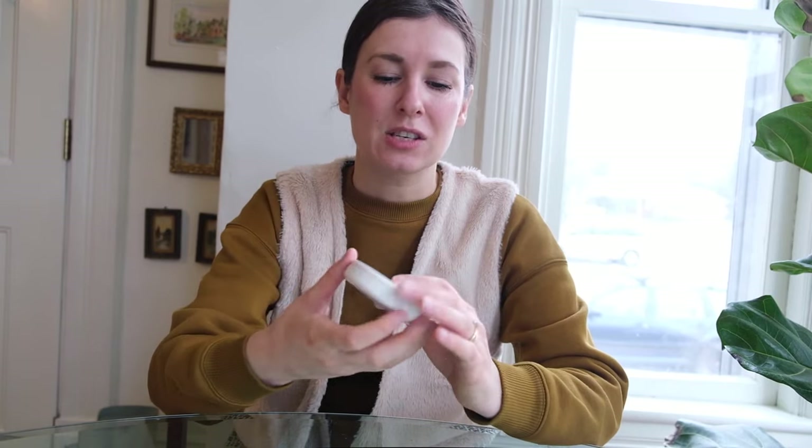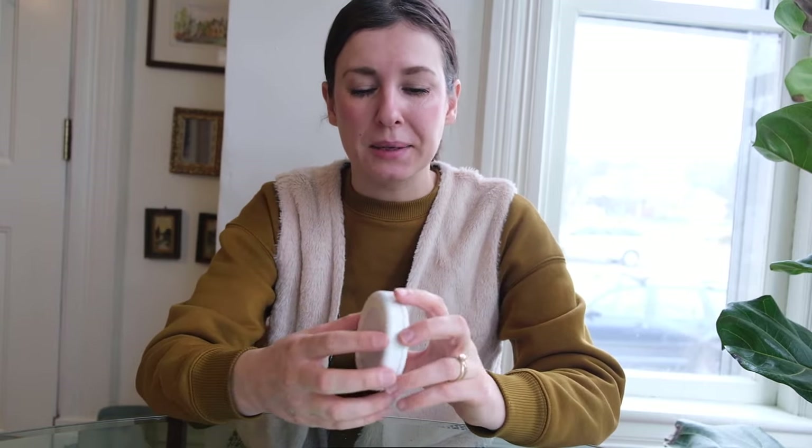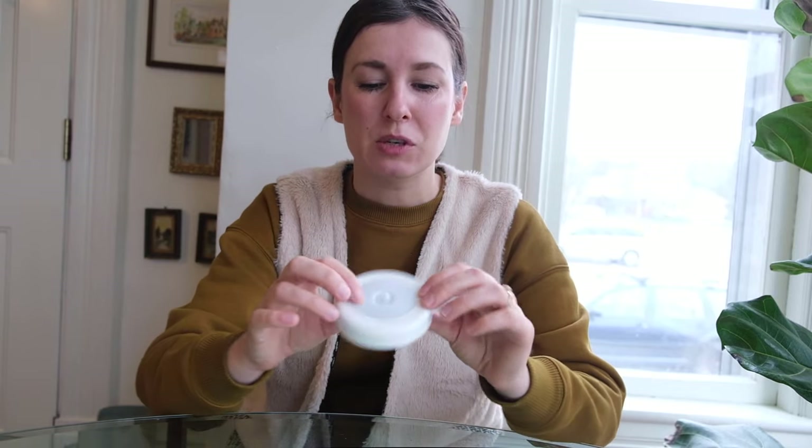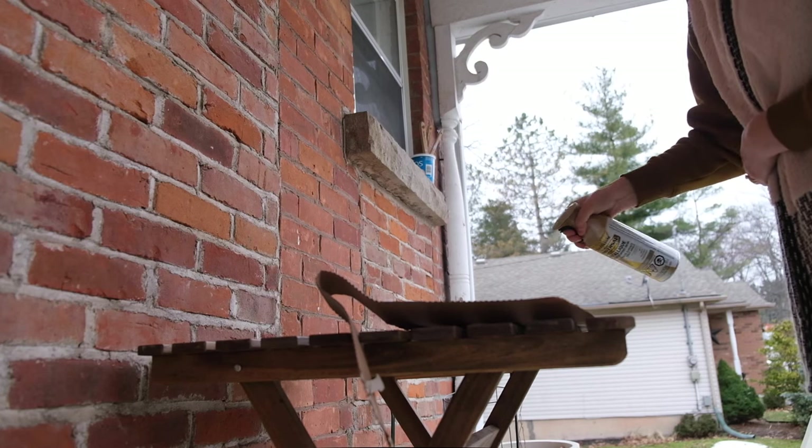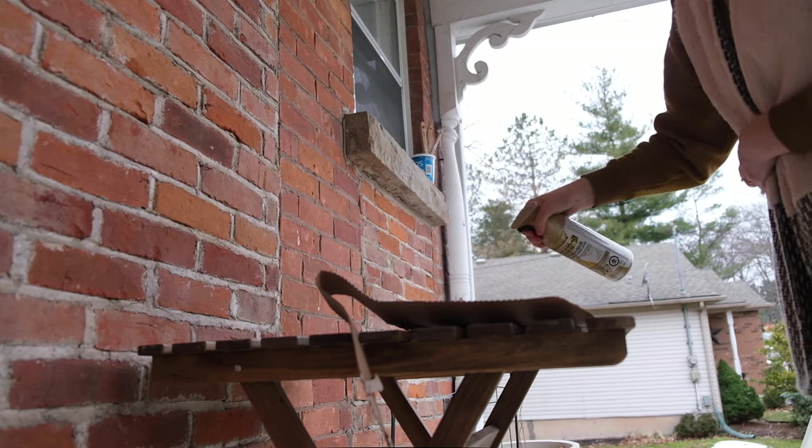We don't have any electricity in the closet and it's not something we're going to add anytime soon. So I found these motion-sensor battery-activated lights that use a 3M strip to stick onto your cupboard. I think they'll be nice for early mornings when it's still dark out. However, I'm not a huge fan of the white, so I'm just going to tape off the light and give them a quick spray paint in a gold color so they blend in a bit more and don't stand out as much as the bright white would.